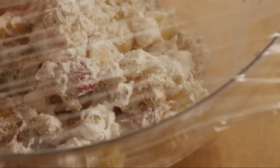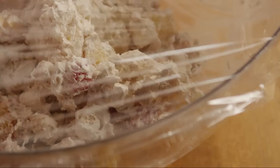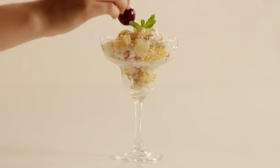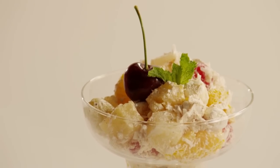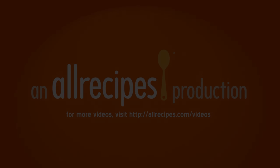Cover the bowl with plastic wrap and refrigerate the ambrosia salad for at least 45 minutes before serving. Garnish with a sprig of mint and a cherry on top. Ambrosia fruit salad.